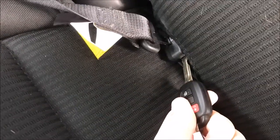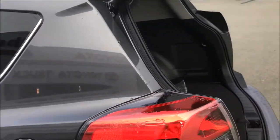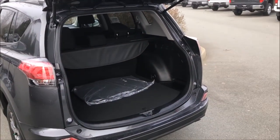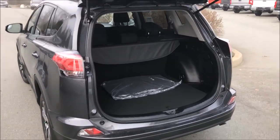I take the key, or something like the key, and I see this little red button. I press that, and as you can see, it releases it — releases that end. I release this end, and now it goes back into the storage area. Thanks everyone, that's how you use the middle seat belt in the rear row of the 2018 Toyota RAV4.